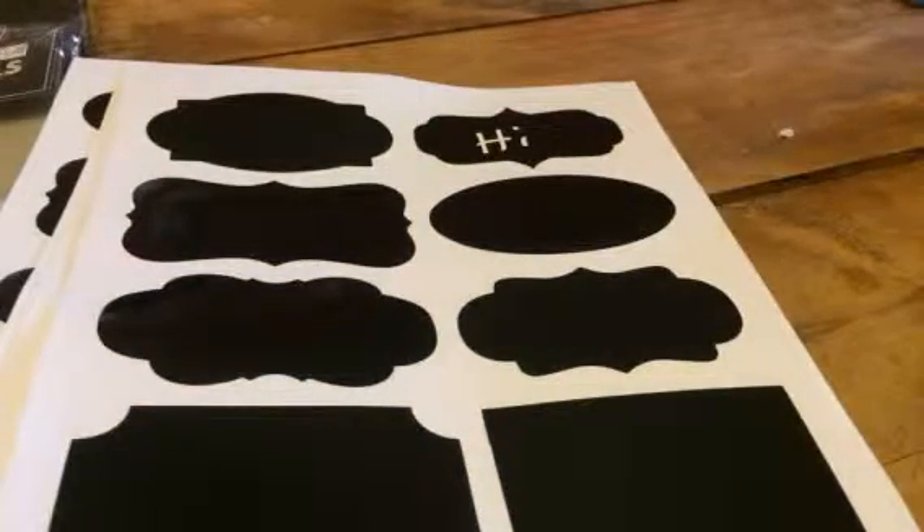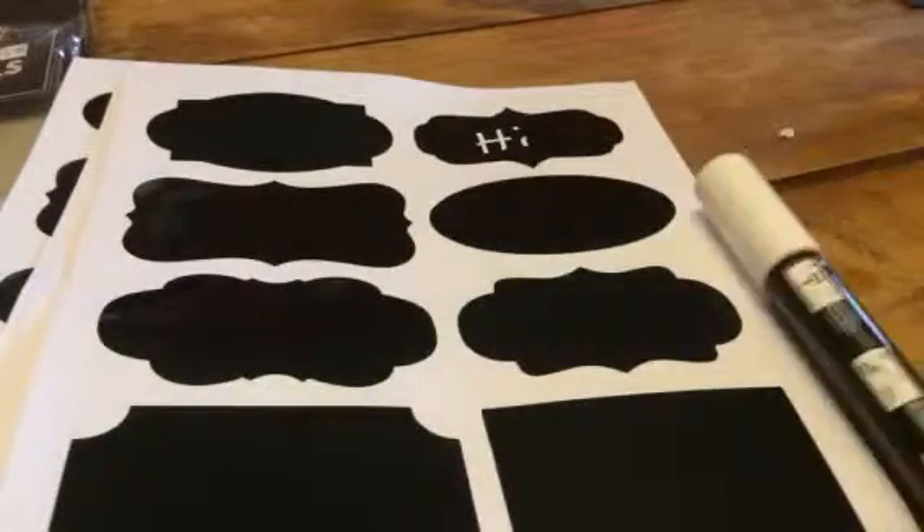Once that dries, you'll even be able to wipe it off because it's just chalk once it dries.